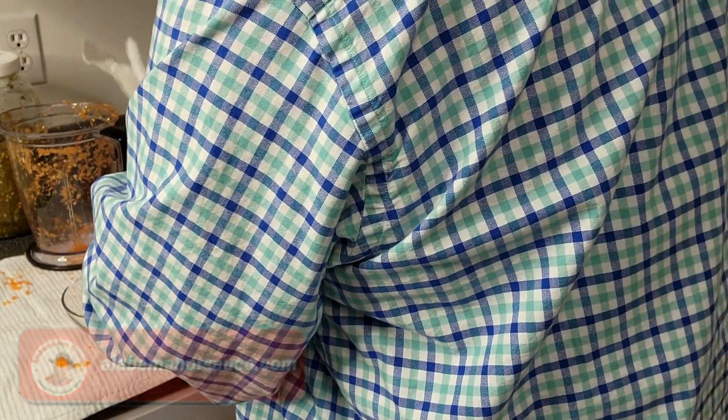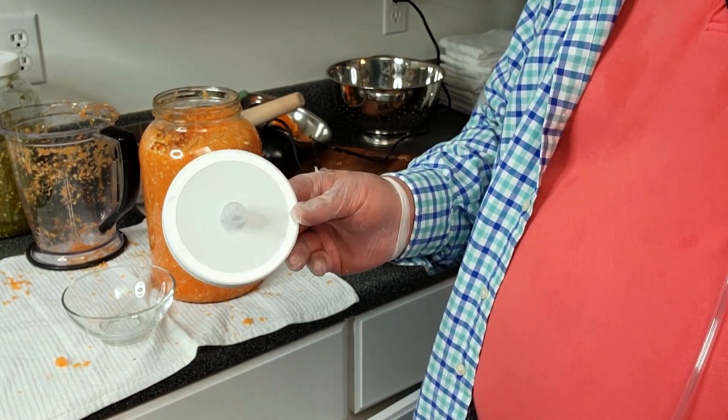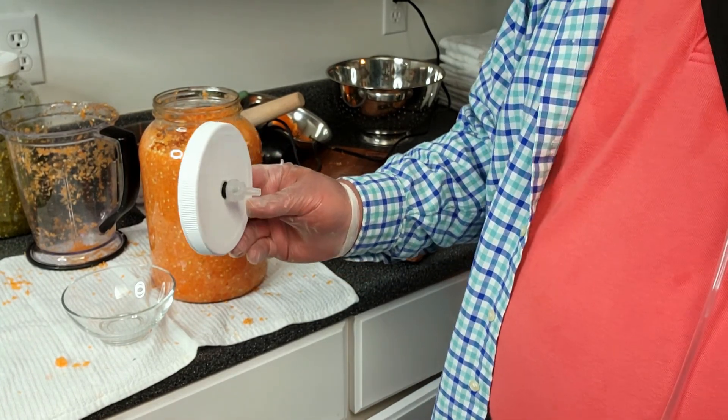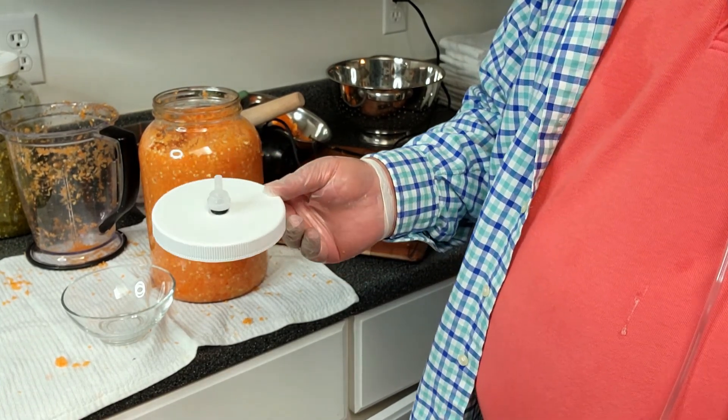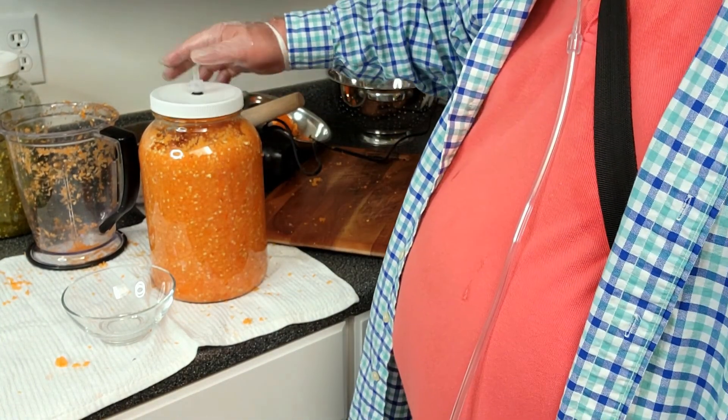Now we'll clean the top off. And I'm going to screw on these special gallon lids that I made with a special valve that holds several PSI above ambient inside the jar.